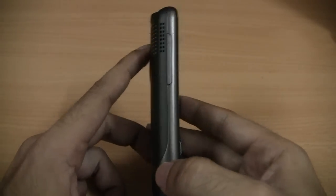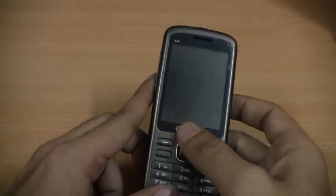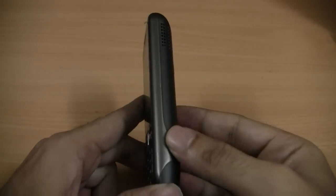On the left you have the volume control keys. There is nothing on the right hand side of the device.